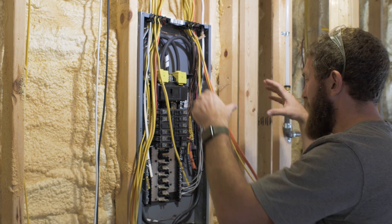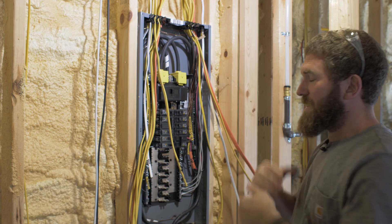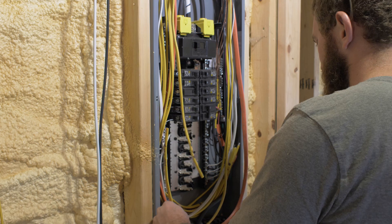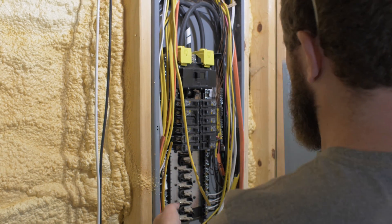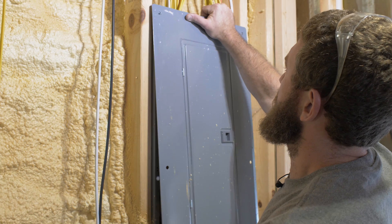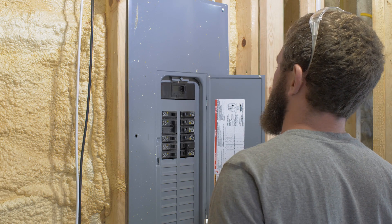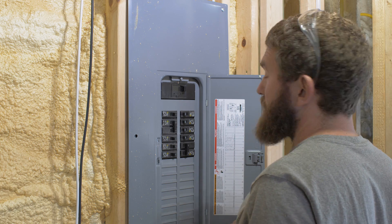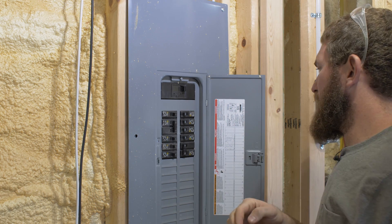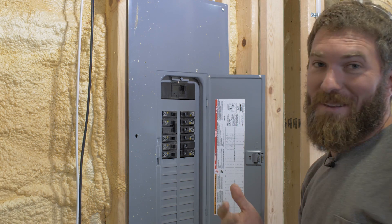I've got my breaker in place and now I'm going to neatly put all of this wire back in place so we can continue to wire up this panel over the next few weeks. We're going to put this back together, put our cover on, and then flip the breaker and make sure everything works. That's a good sign. It's a better sign.